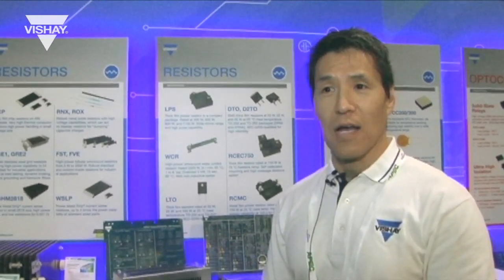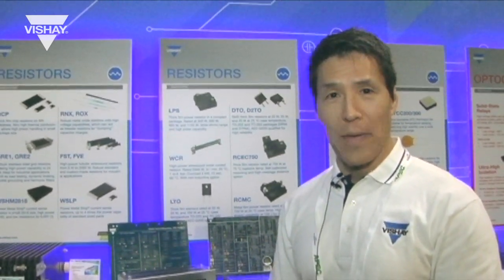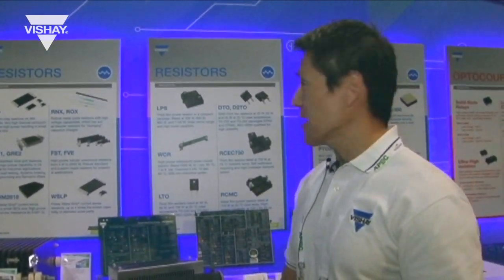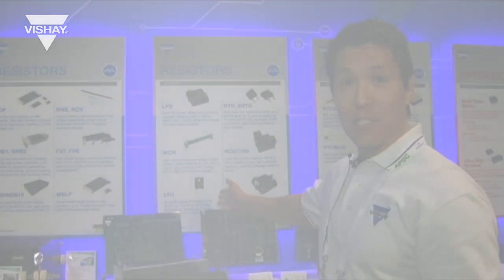These are very good — high power in a small package, so it's very high power density. It's very useful in applications where you want very low inductance. We also have our LTO series.